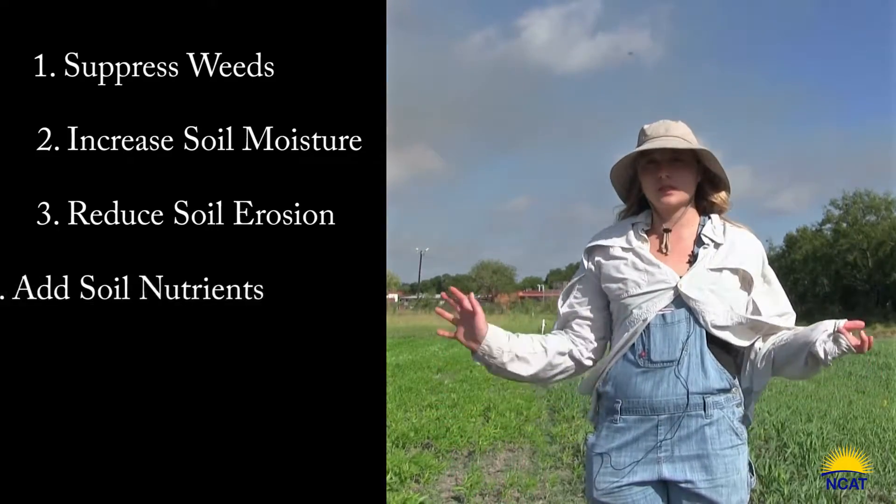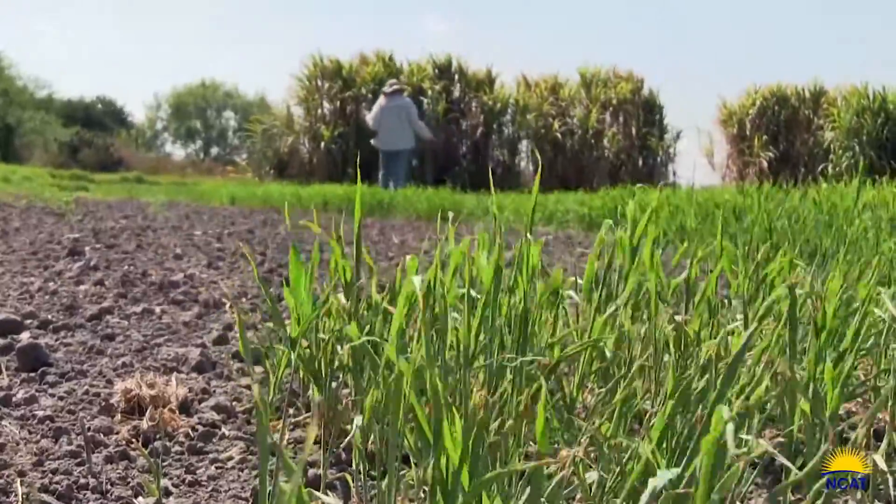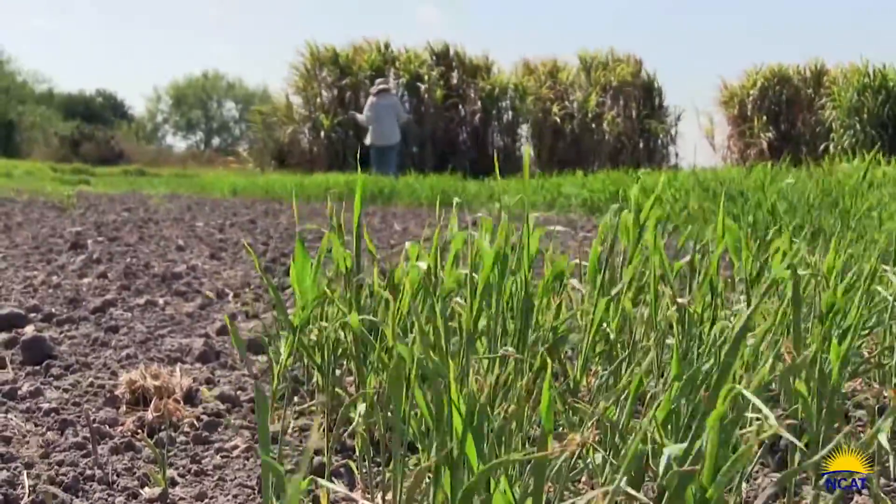Another function is fertilizer — you're essentially growing food for your plants for the next season. Depending on when you plant your cover crop, you're building up nutrients in the soil.